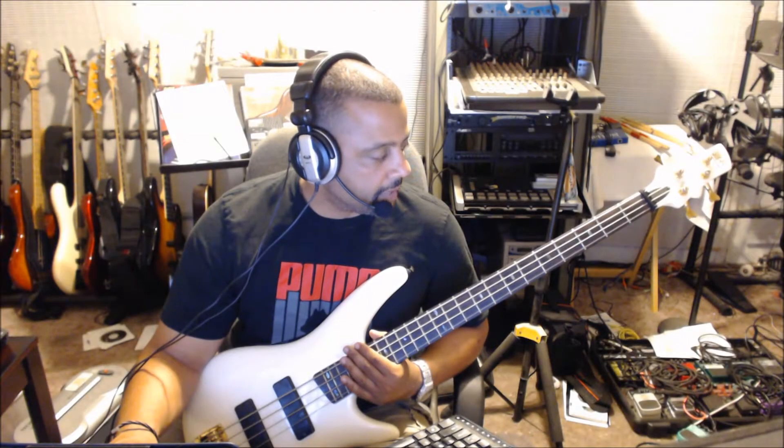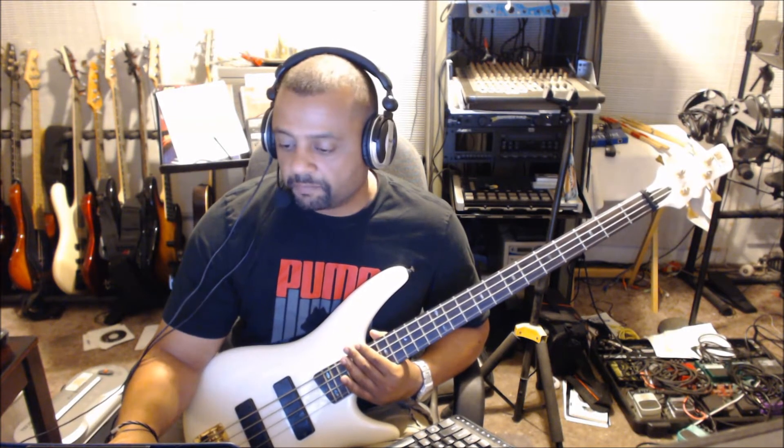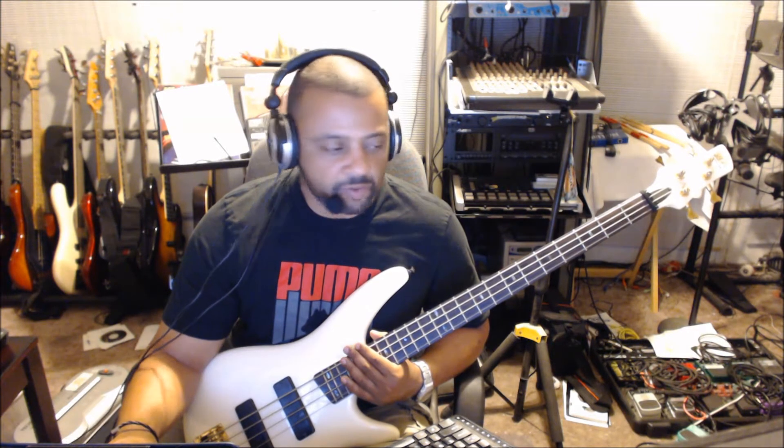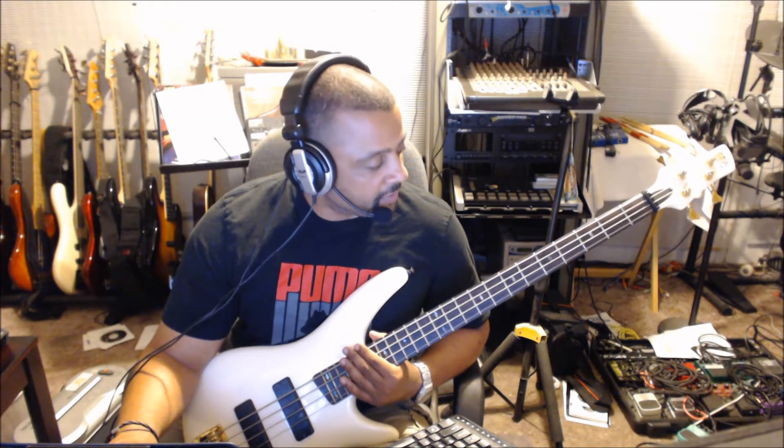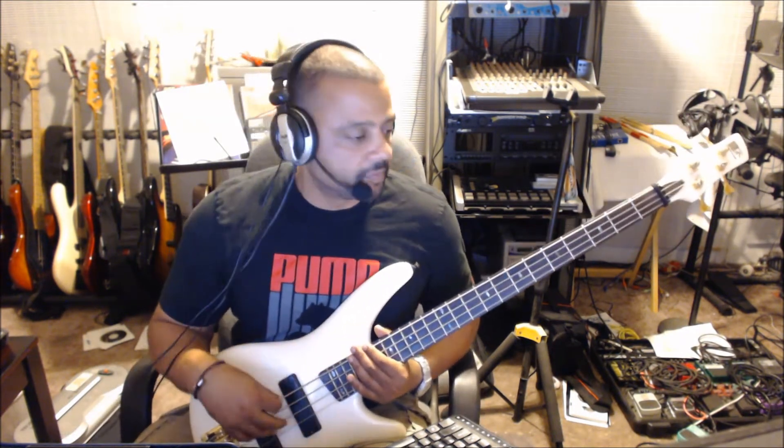We're gonna do 'Good Times' from the band Chic. It's also the bass line used in the song 'Rapper's Delight.' The guys from the Sugar Hill Gang lifted the song 'Good Times' and created some rhymes over it, creating the first hit rap record — 'Rapper's Delight.' So it's based on this song by Chic.